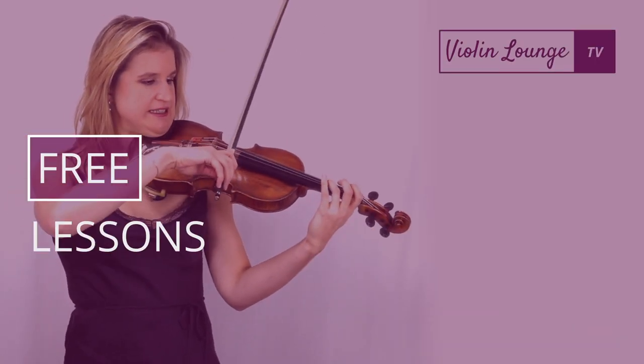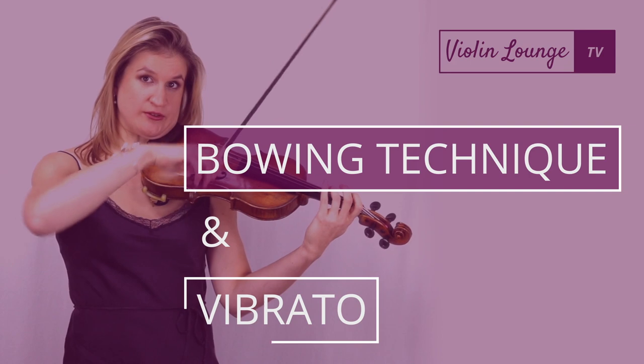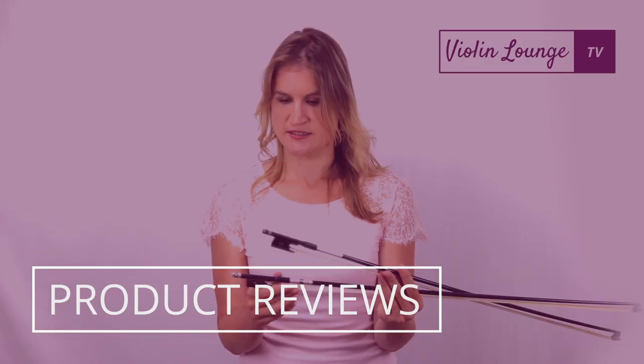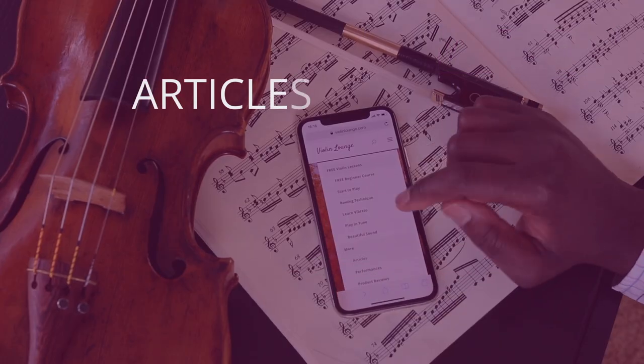Welcome to Violin Lounge TV! Enjoy my free violin lesson videos, interviews, product reviews, performances and articles.